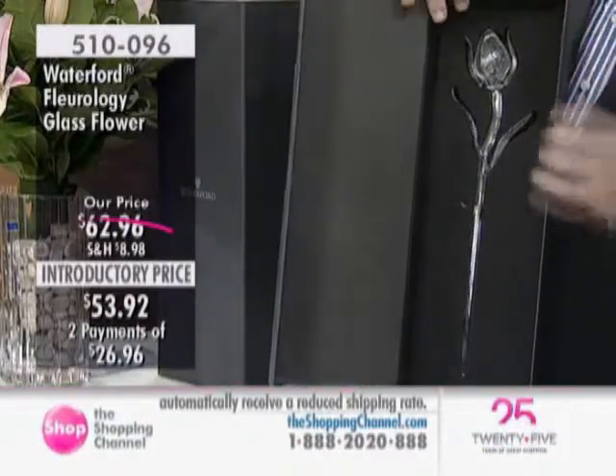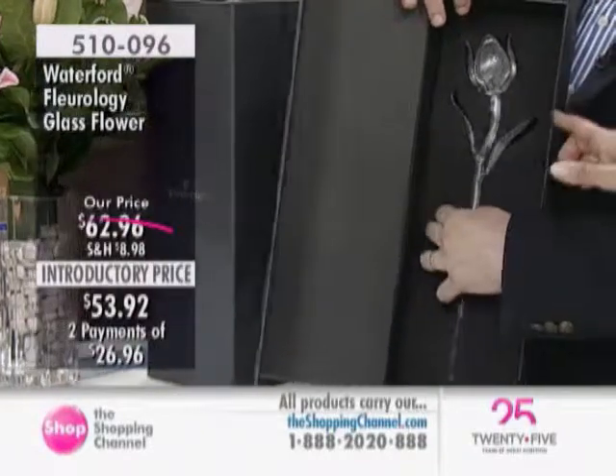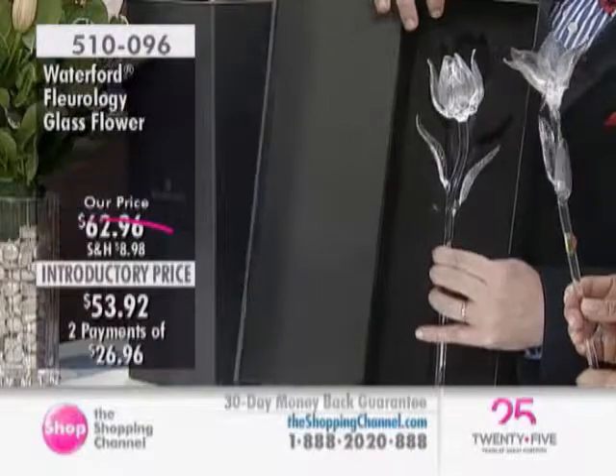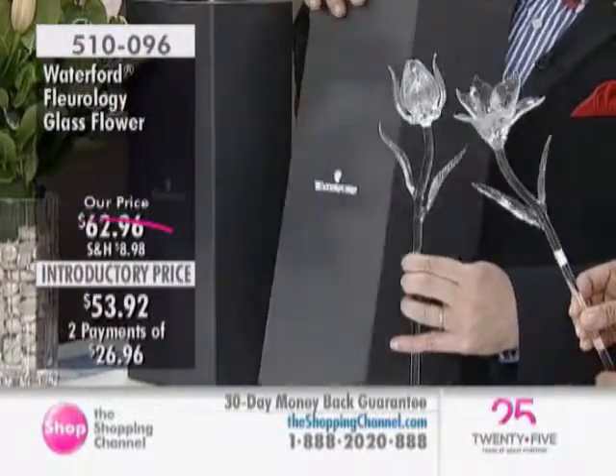Oh my gosh, I would be screaming. Look at this — this is the tulip, and we have the lily. How about we put them both together? Oh my gosh, look at that. So you can have a lot of fun with these. They're so beautiful.